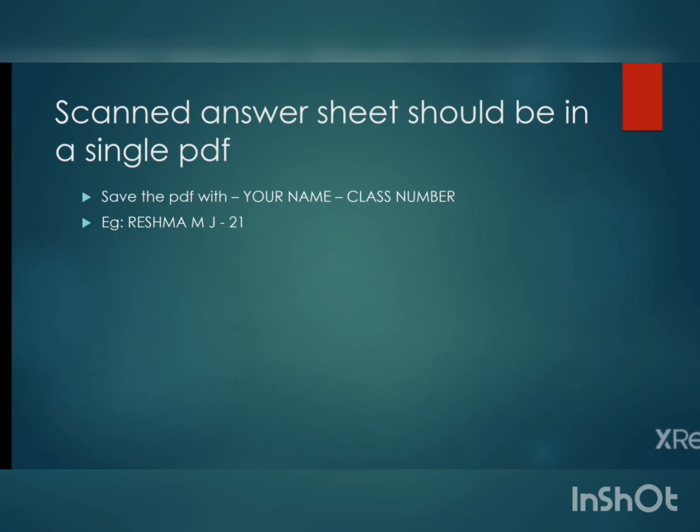When you scan your answer sheet, name the PDF as your name followed by a dash and your class number — for example, 'RESHMA M J - 21'. Additional instructions on how to use Google Classroom and Adobe Scanner will be provided later. If you have any queries, you can contact me directly, your class teacher, or the head of the department. Thank you.